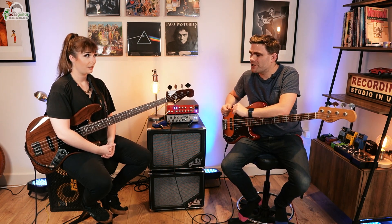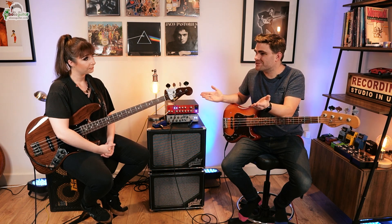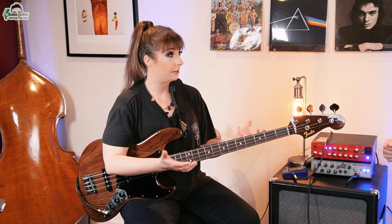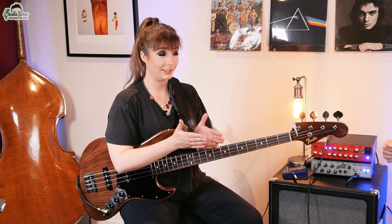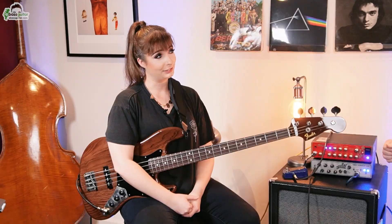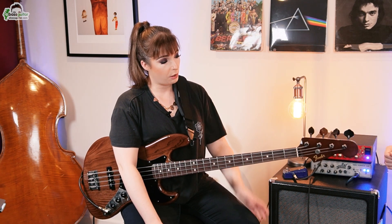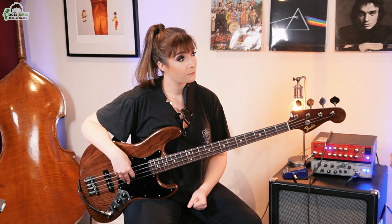What is the next time signature we're going to look at? The next time signature is 7/4. Why is 3 important when you're mastering 7/4? With time signatures like 7 or 5, or any other odd time signature, they're usually done in groupings. You'll quite often get groupings of 4 and also groupings of 3. So if you can't nail 3, you can't really nail any other odd time signature. What bassline are you going to start us off with in 7? The bassline we're going to do in 7 is 'Money' by Pink Floyd. What groupings does this have inside it? The groupings start off with a 3 and then a 4.